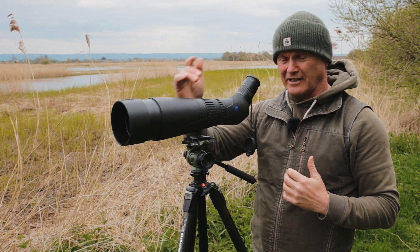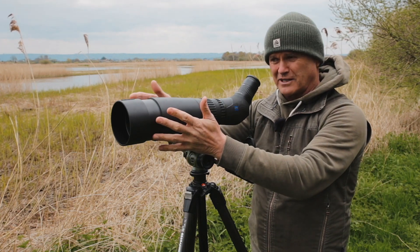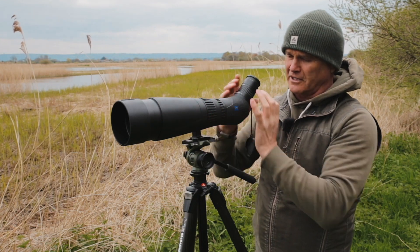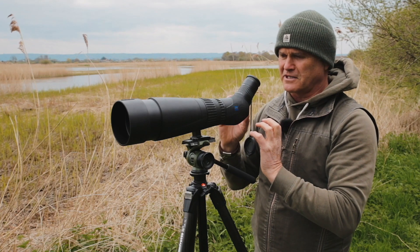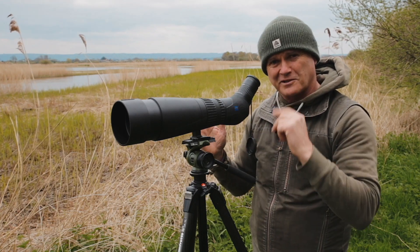This is the 95 — the Harpia 95 — which means it's got a 95 millimeter objective lens and it's rubber armored. It's got a 45 degree eyepiece and it looks like a conventional spotting scope, but looks can be deceiving.